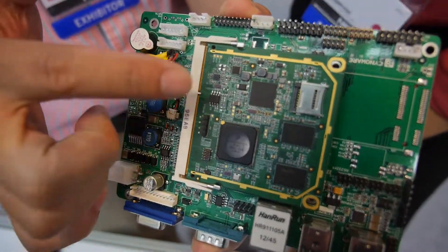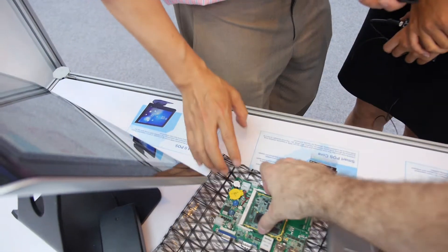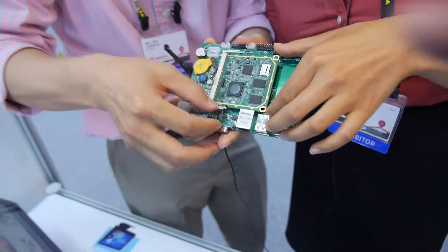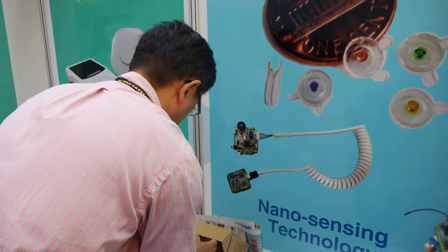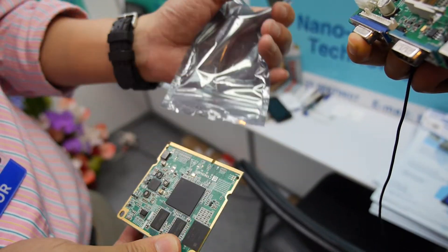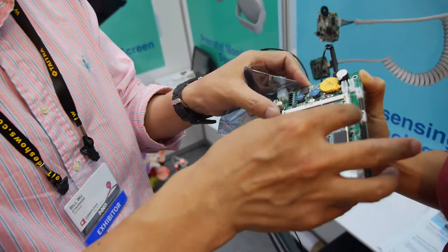We have the motherboard and also we have the SmartCore. This is iMX 53. We also have another one — it's iMX 6. Let me show you. We call this board the SmartCore. You can change it — you can keep the same screens and everything. This is the iMX 6 board. You can swap this card and put this one onto the motherboard, and it becomes a new machine.